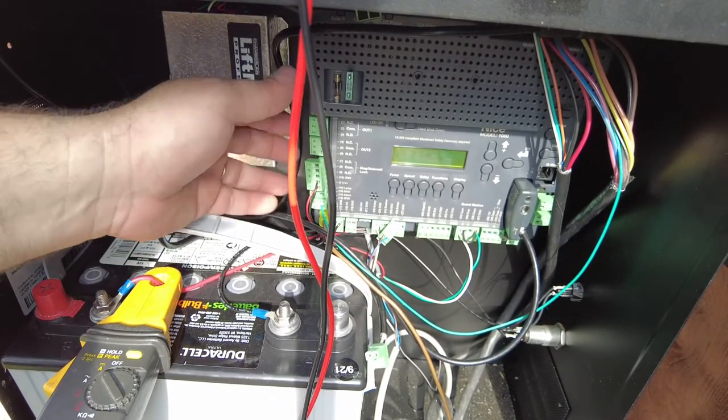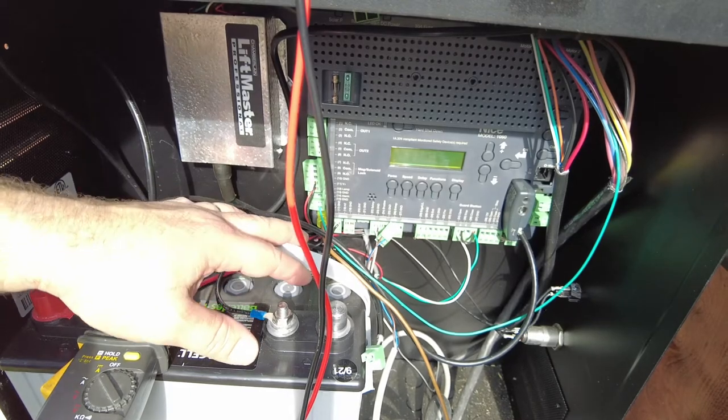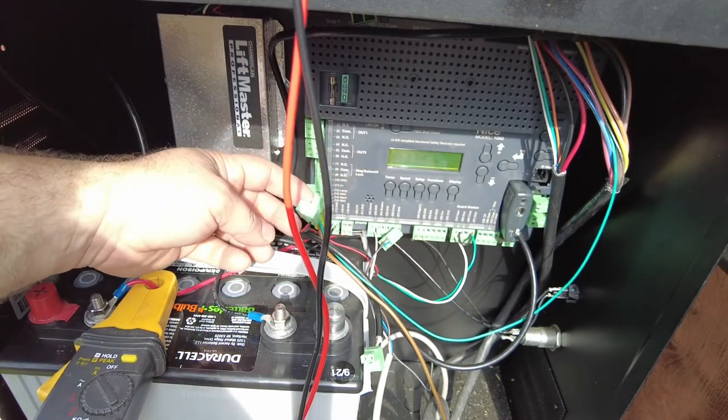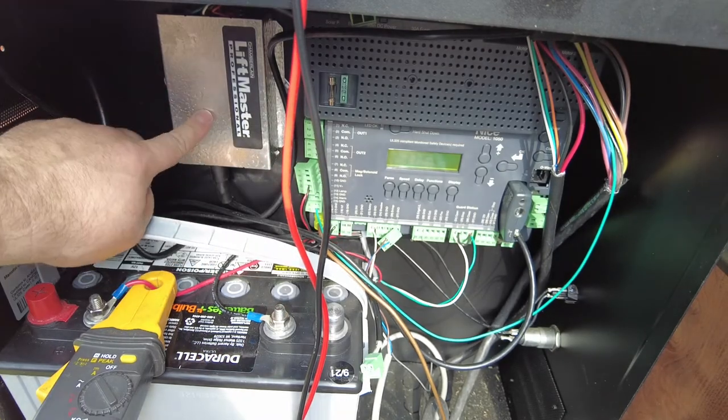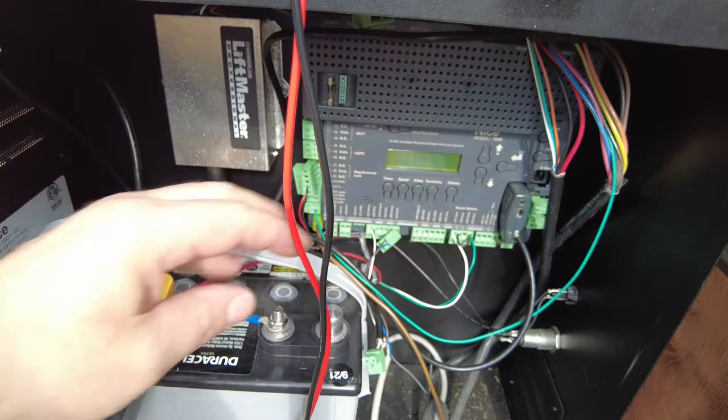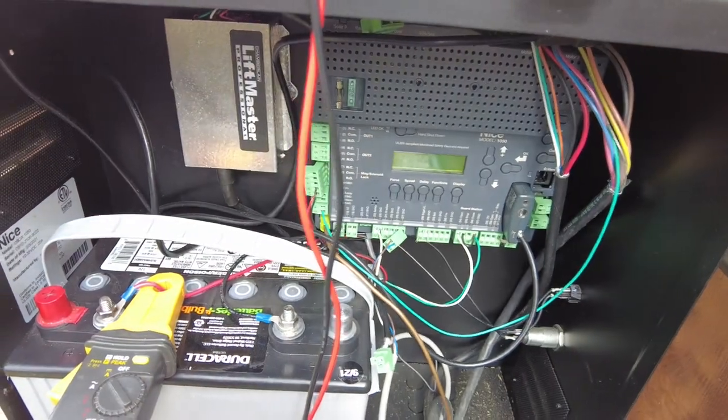The first thing you want to do is disconnect anything that's drawing power. In this situation I have a safety beam, a LiftMaster radio receiver, and then the main power for the entire system. Let me show you what I'm looking at.